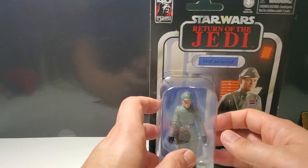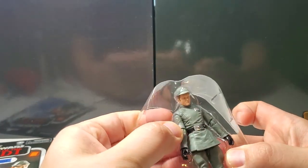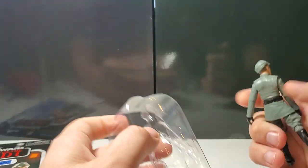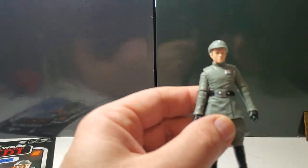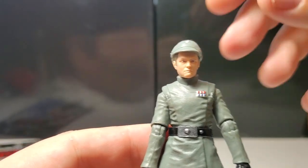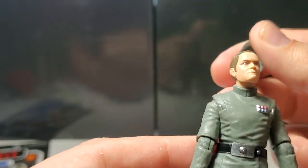I already cut the blister, so I'm just going to pull him out and we'll get a quick look at him. If you have Admiral Piett or if you saw that video, you already have a sense of what he looks like. So this is Moff Jerjerrod — let's get a good look at his face. Very nice. I mean, it's just amazing that at this scale they can make these figures look this good and this articulated.